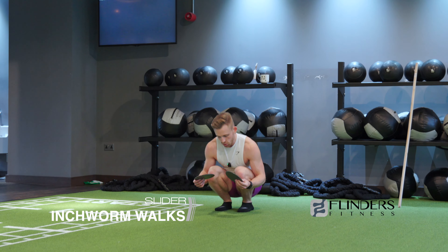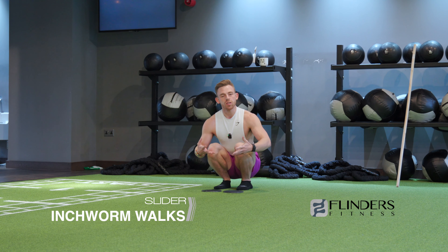Slider Inchworm Walks — this is a really intense one, great for lower body mobility as well as core compression.